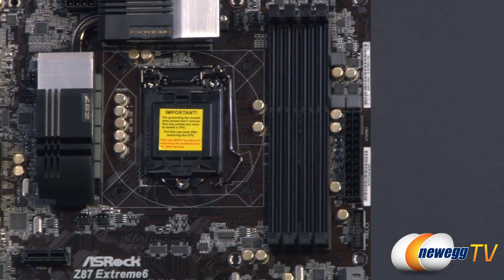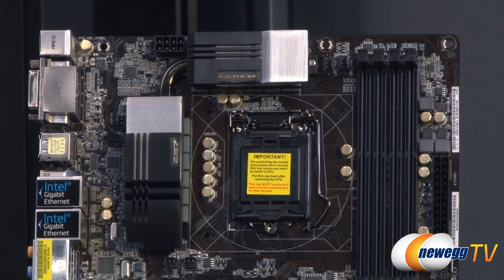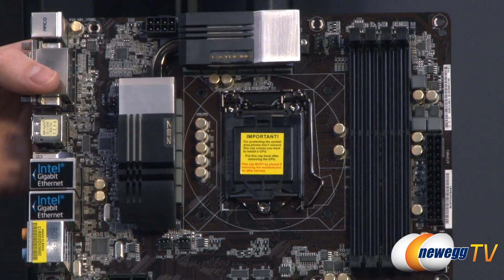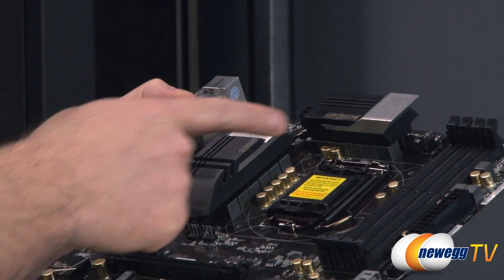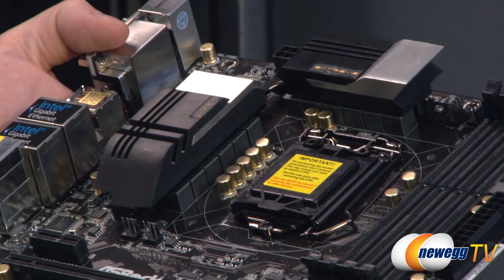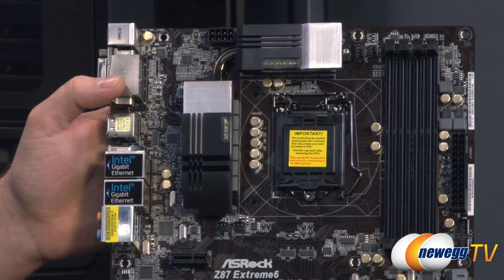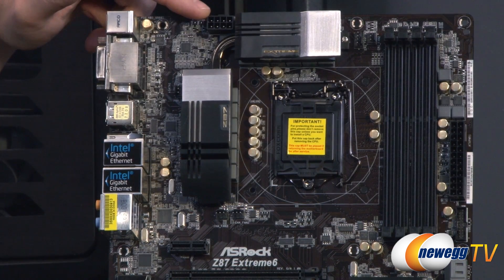Next to the DIMM slots is the 1150 socket. Again, this is not backwards compatible with socket 1155 — Sandy Bridge and Ivy Bridge CPUs will not work. You need a Haswell or fourth-generation Intel Core processor. The board features a 12-phase power delivery for the CPU, with beefy heat sinks over the VRM components. There's also a nicely wide space around the CPU socket for aftermarket coolers, which you'll likely want if you're overclocking. Up in the top left is an 8-pin supplemental CPU power connector.